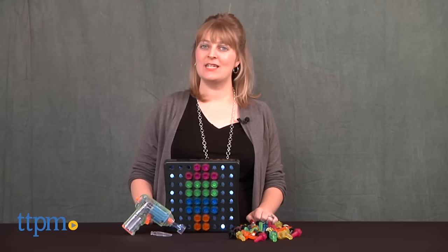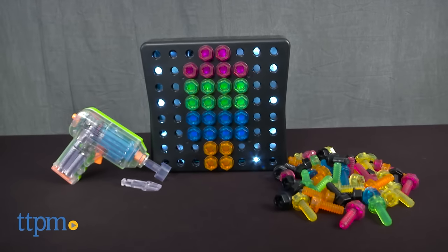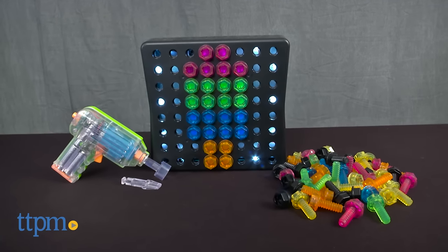Preschoolers can get creative and make creations that light up with Design and Drill Brightworks from Educational Insights. Using the working kid-friendly power drill,